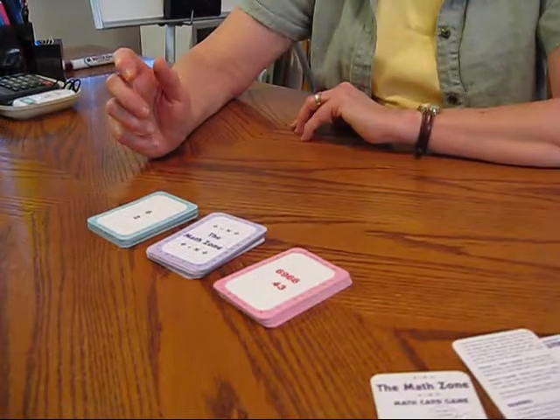Hi, I'm Bonnie Terry. I'm a board-certified educational therapist and a learning disability specialist. And I have a variety of games that we play with my students, and the one we're going to talk about today is called the Math Zone.